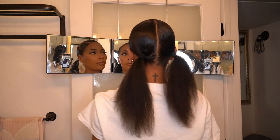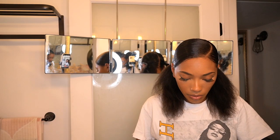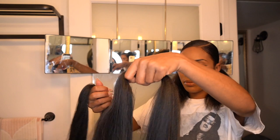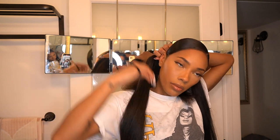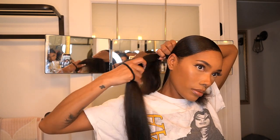Now that I have my ponytails in place, I'm going in with this Easy Braid pre-stretched hair — I think this is 26 inches. This is the same braiding hair I used when I did the twist for Coachella. I'm sectioning it into two, so I only used one pack — half on one side and the other half on the other side. I start off by making sure it's nice and even, holding my hair in the middle because that's where the ponytail is going to be.